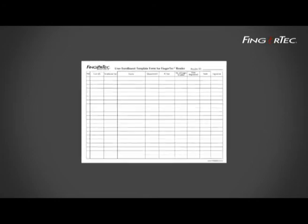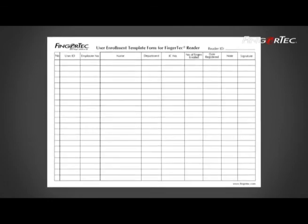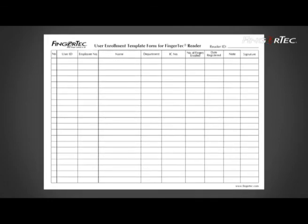A user enrollment template form has been created as a guide to input user data. The form should contain relevant information such as terminal ID, user ID, employee number, staff name, department name, IC number, quantity of fingers enrolled, and date of enrollment.